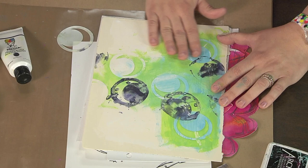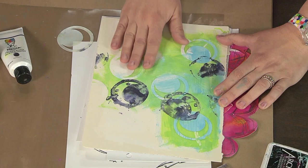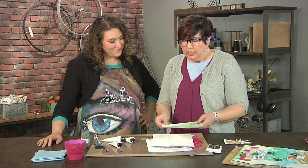But it's a little boring, right? I mean, it's gorgeous, it's pretty, but there's no visual impact — no wow. So when I do a background that is cools, I make something opposite in warms that's going to give me that punch of color that I really want.